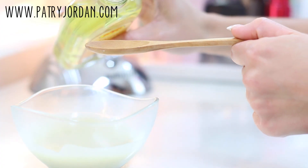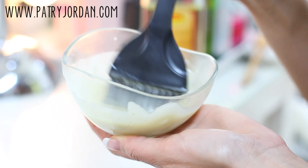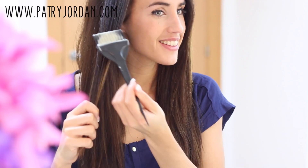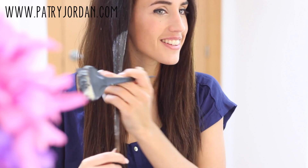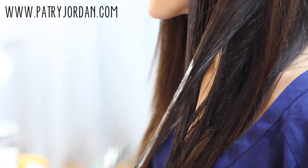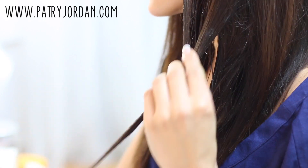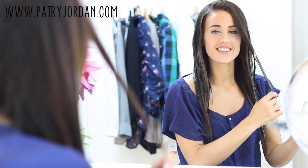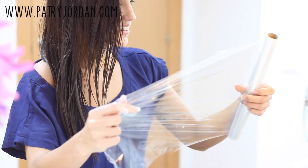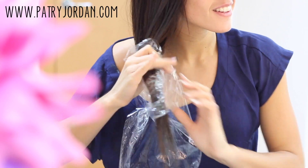Use a brush to mix everything really well and apply the cream evenly throughout your hair. Apply the product piece by piece and massage it in. Then take a piece of plastic film and cover the ends of your hair. This mask is amazing for nourishing and repairing your hair.